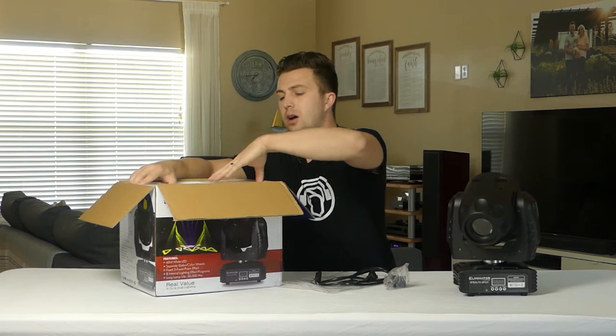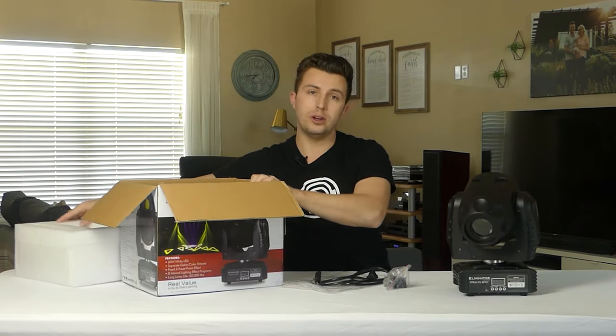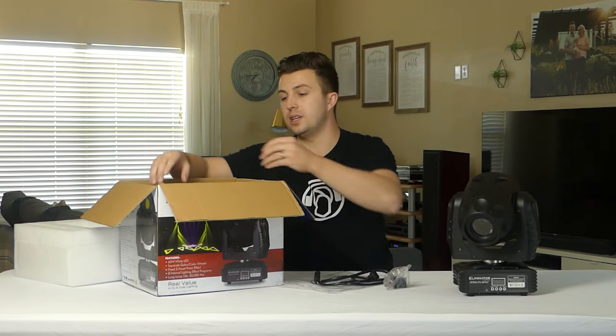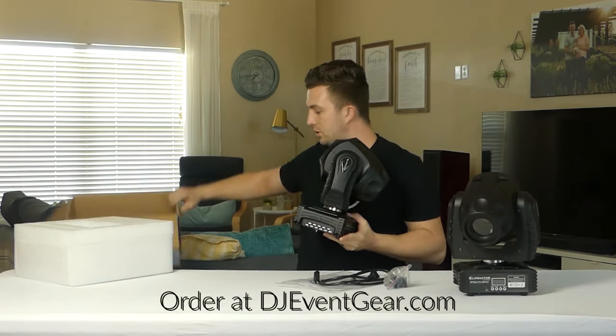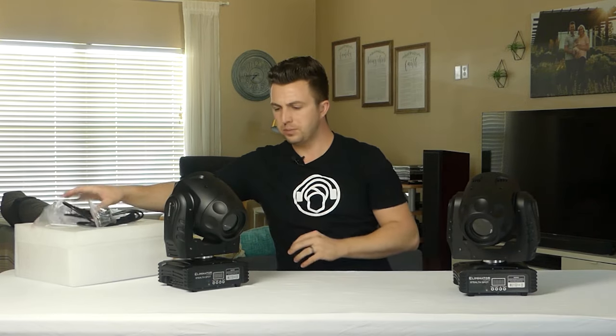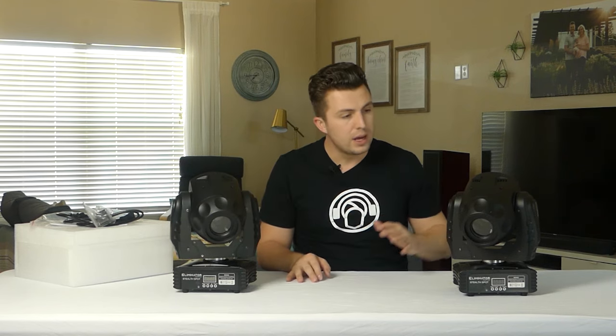Pulling off the top bit of foam, these come packaged really well. I'm not a big fan of keeping lights in their cardboard, but if you wanted to transport them in these boxes you'd have no issue — it's very well protected. On the box it talks about a few different specs. The Stealth Spot is a budget moving head under $500, which in my mind for a moving head is budget, and it has a 60-watt LED inside, which for the price point is pretty great.